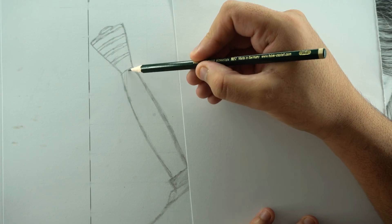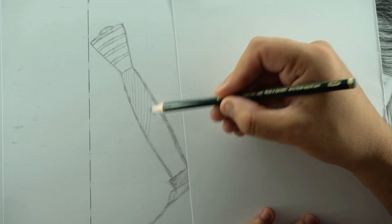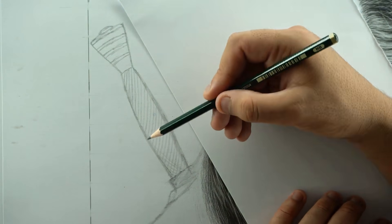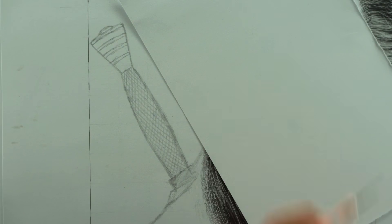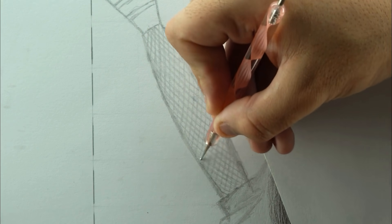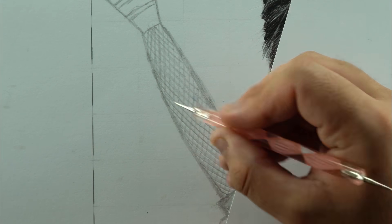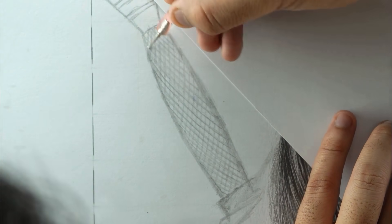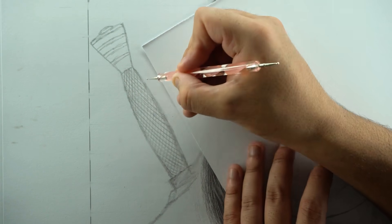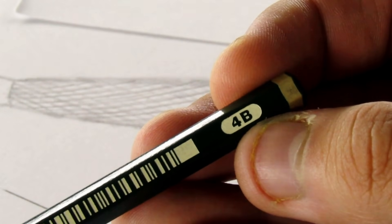Once done with the hair, grab the HB pencil and add helping lines in the handle area. The handle has a specific pattern or design, and I'll recreate it using the indentation technique. You need to add these helping lines first to avoid mistakes, because indentation lines cannot be erased. Then grab the indenting stylus and choose the bigger tip to indent along those helping lines — do this slowly, and adjust and rotate the page according to your needs.